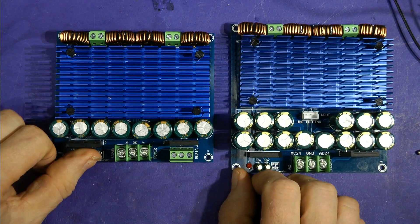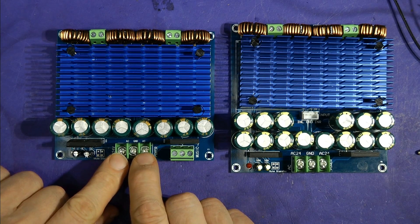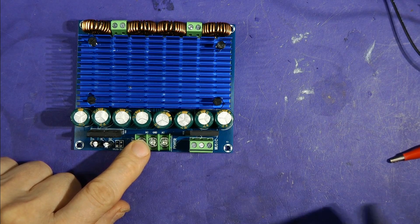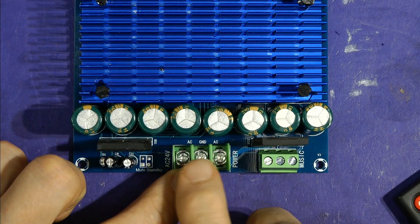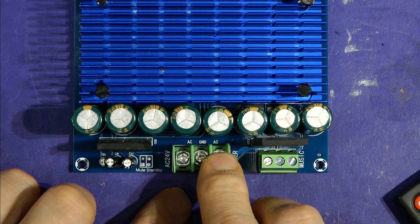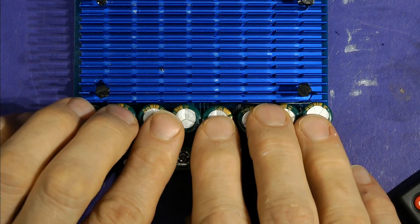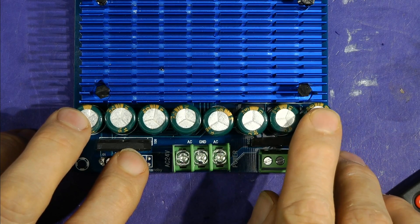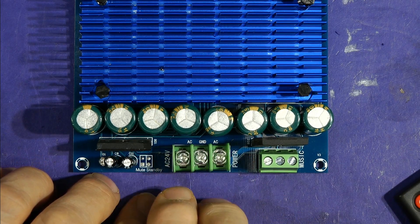The power input is supposed to be 24 volts AC. It says AC 24V and AC — it's got to be a center-tapped 24V AC, so you've got 24 volts, the center tap, and the other end of the winding. That gives you a split-rail power supply based on those rectifiers and the two banks of capacitors. So you need a center-tap transformer — don't just connect 24 volts straight across those two connections because it'll probably damage it.